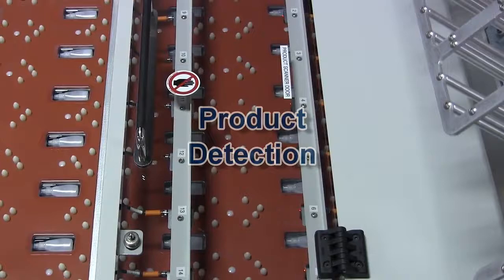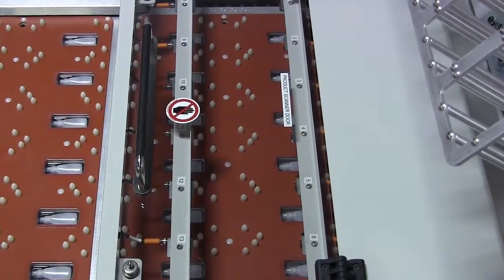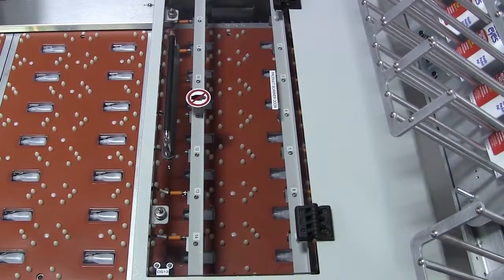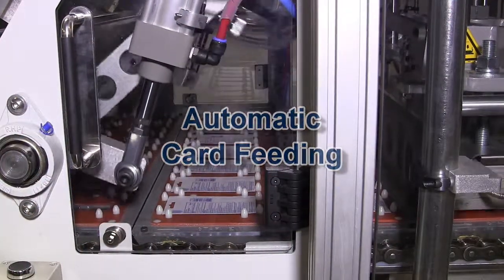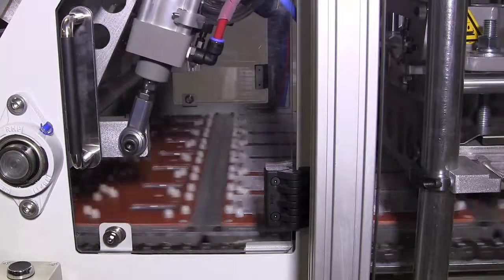A product detection system may be utilized which interfaces with a package reject system at the on-load station. Automatic card feeding stations are included with each machine.